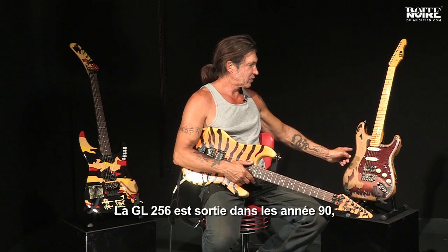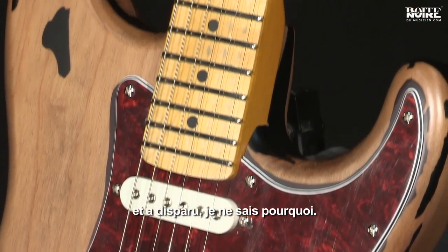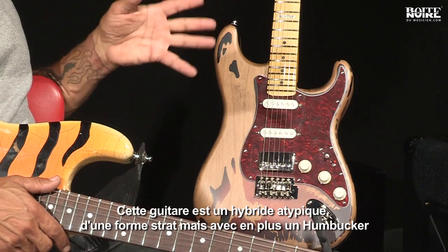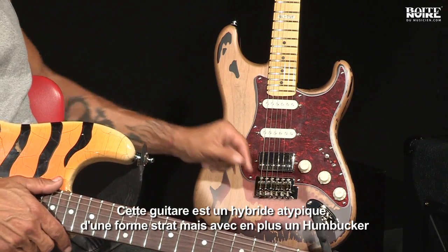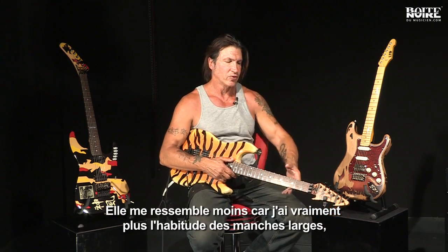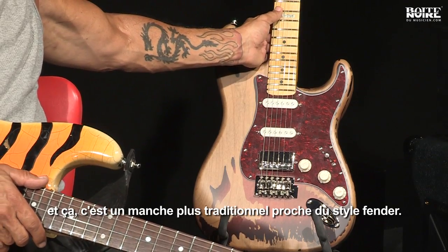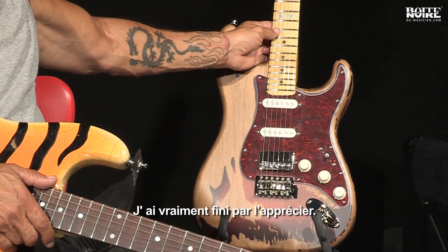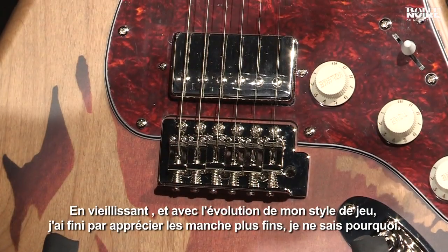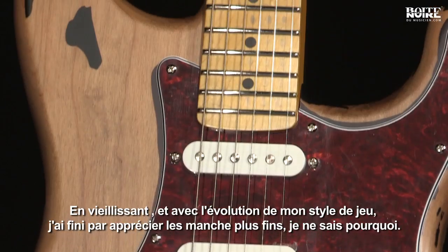This GL-56 I came up with in the '90s. It came out for a while and then went away — I'm not even sure why. Really what it is, is a hybrid of a relic Strat with a humbucking in it. This is a little bit of a departure for me because I'm very used to wide, flat necks, but this has more of a traditional C Fender-style neck, which I actually ended up really liking. As I've gotten older and changed my playing style, I end up liking smaller necks — they're easier for me to play.